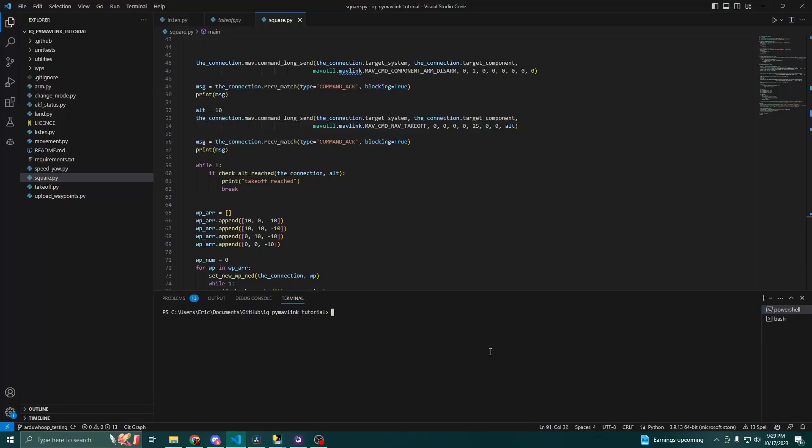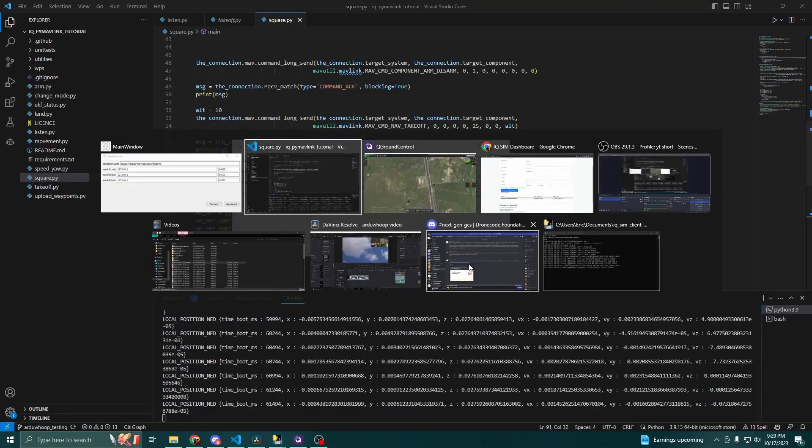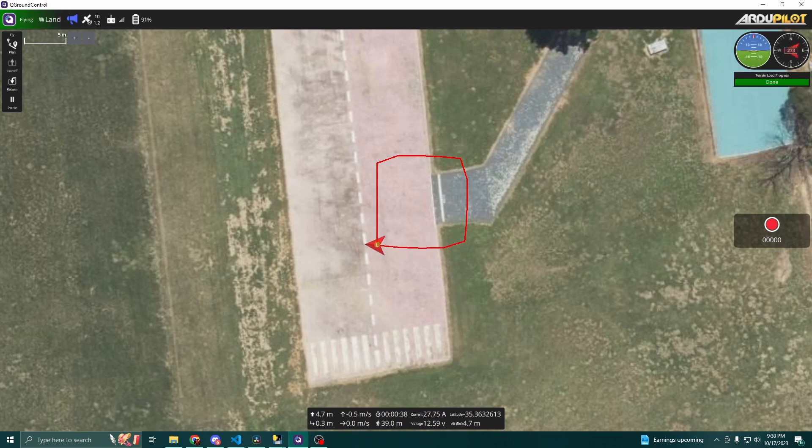Now all I really need to do is run the script. The script will connect, and you'll notice the drone will start to take off. Once it gets to the altitude of 10 meters, it'll fly forward, then it'll fly to the right, then it'll fly back, and finally return to launch.